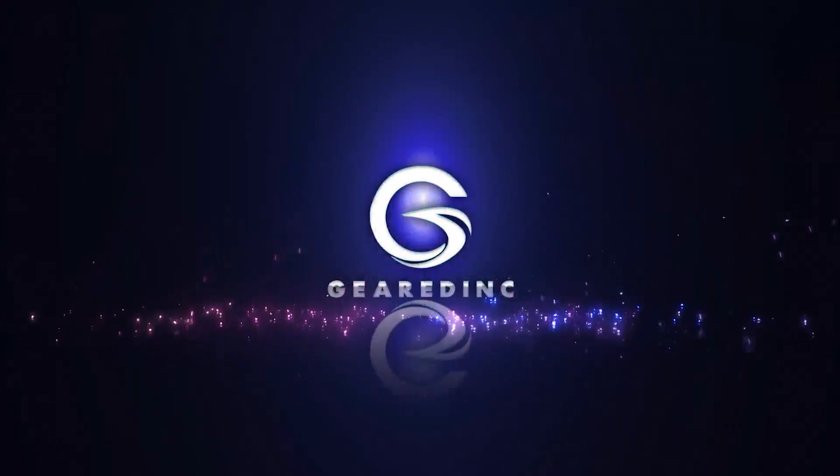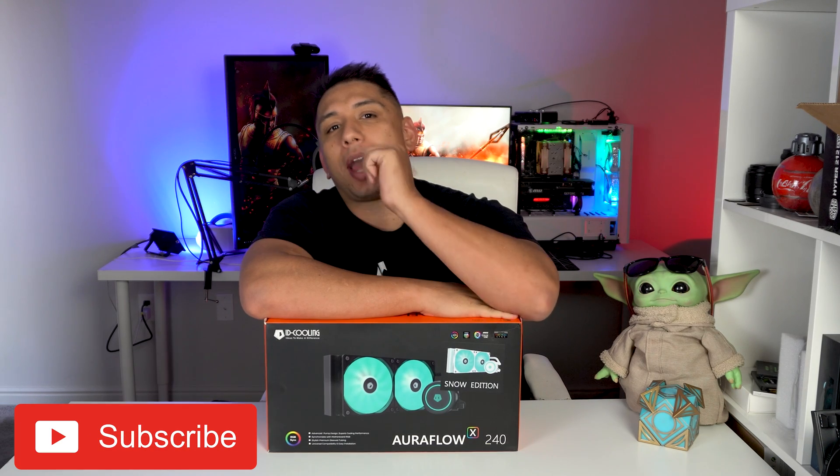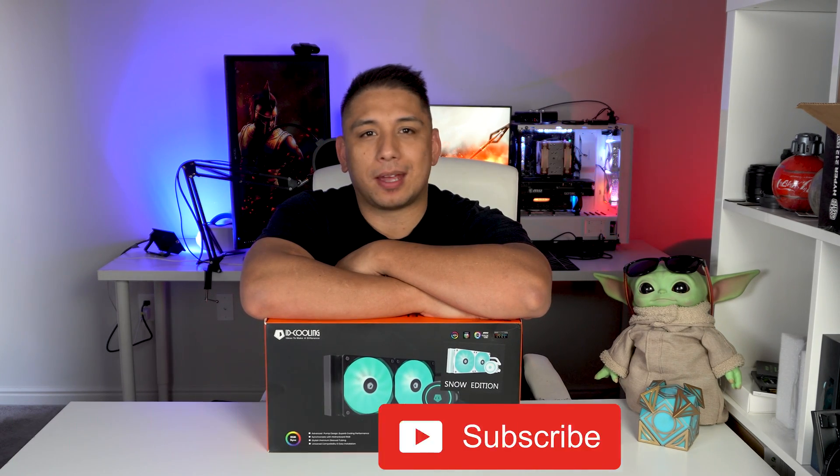The times have definitely changed. What's up guys? I'm here on my channel, Gearyk, where I get to share what I'm passionate about with you. And on my channel, that's PC Tech, Games, and Gear.